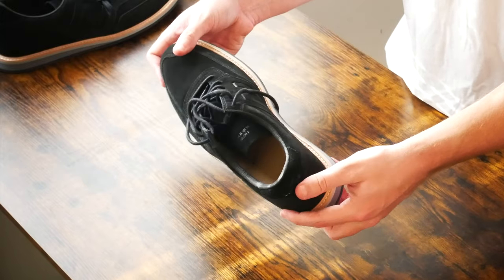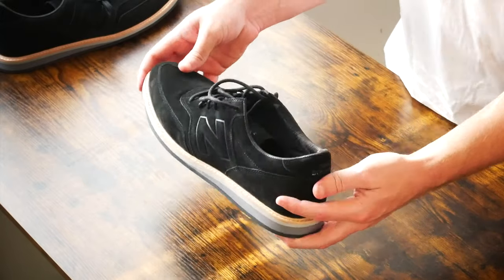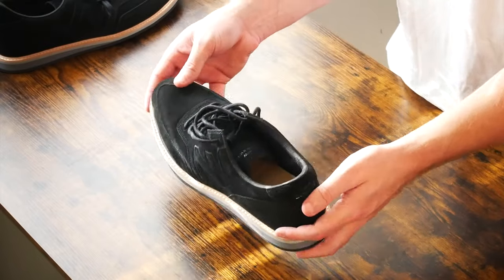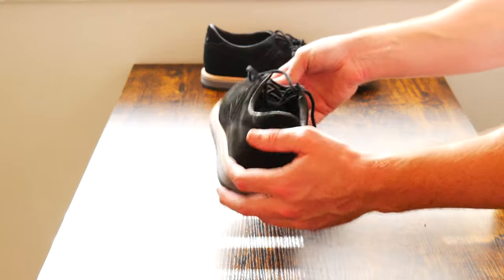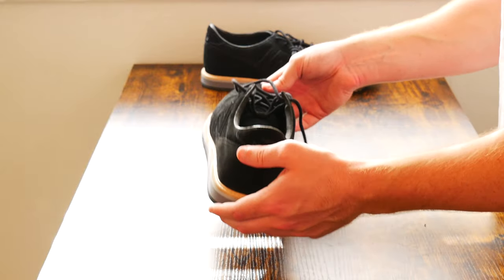Yeah, it's just a mix between a really nice sneaker and a really formal shoe that you could pretty much wear with just a pair of shorts or jeans, and maybe even with a nice sport coat.